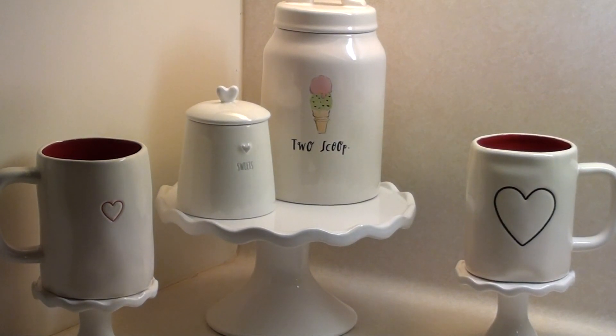Hey guys, welcome back to my channel. So today is going to be a Valentine's Day decor tour. I also have some spring things that I've put out and also some kind of new decor to me. This year I really wanted to focus on changing up my decor and kind of just changing things out because I feel like I've had the same things forever.